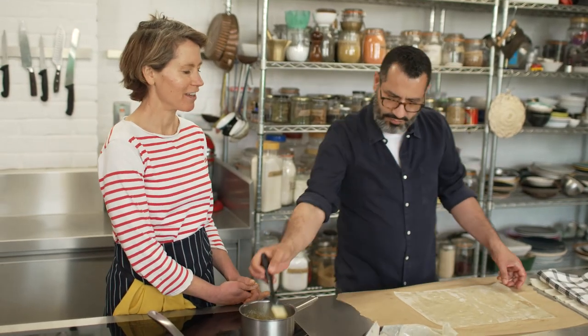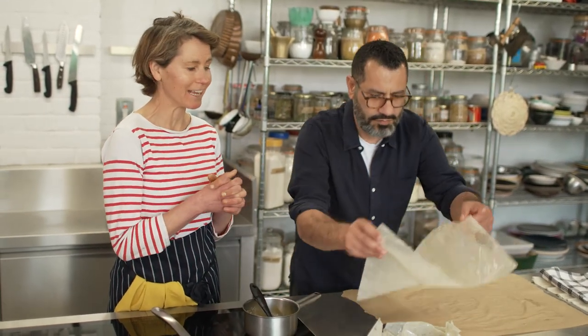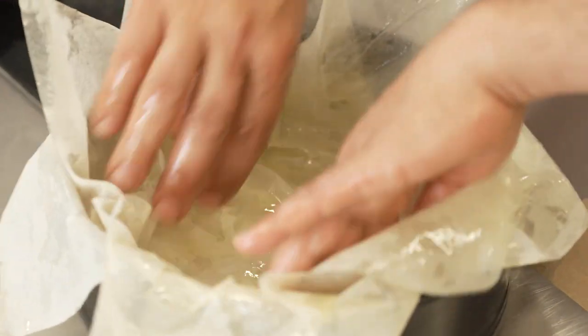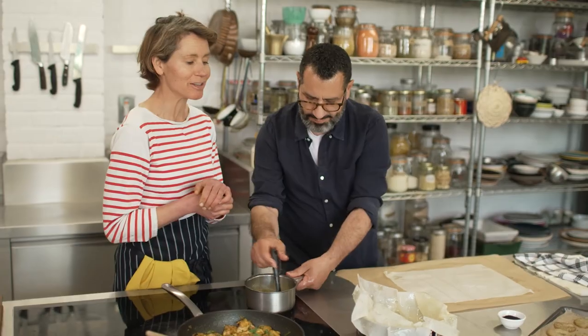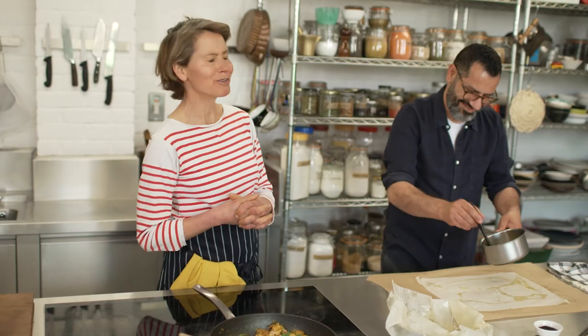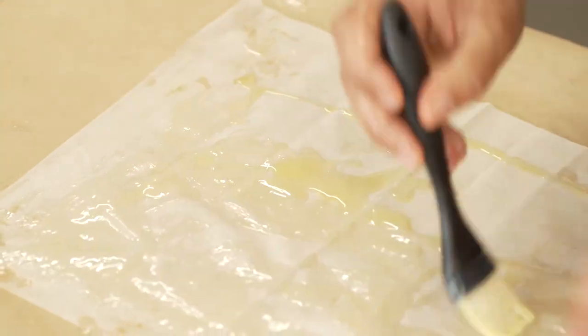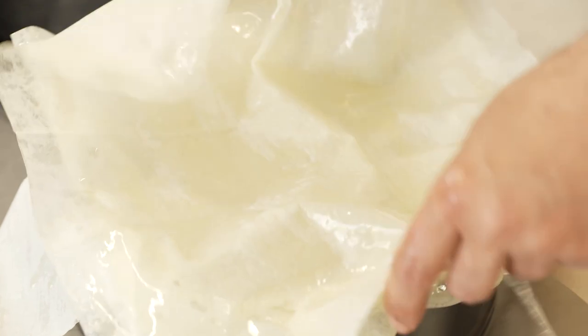There was one recipe in Palestine for very thin lacy pancakes called atayef, and we were trying to perfect them here in the test kitchen. They were so difficult, and eventually Sammy phoned his sister and said what's the secret? She said, 'Oh, don't be daft — everyone just buys them from the shop ready-made these days.' So we were trying to outdo the Palestinian housewife herself.